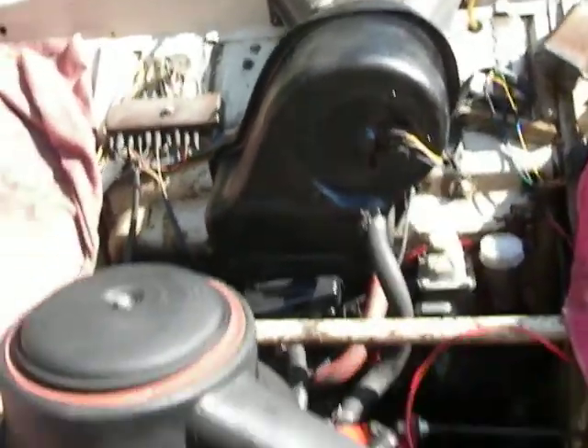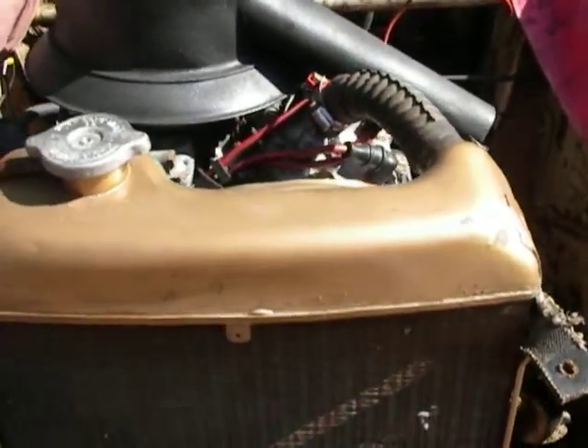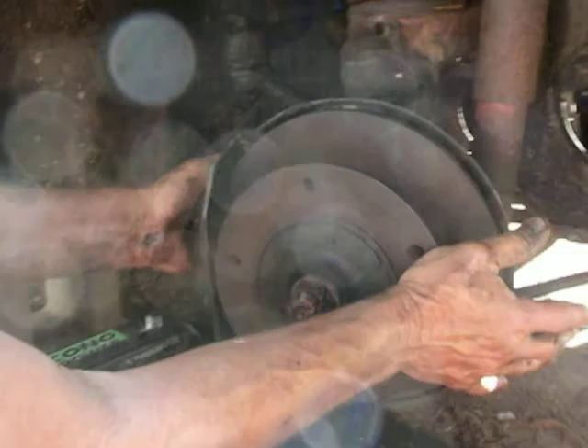I'm putting disc brakes on the front of this old two-stroker, and I'll show you what I have going on here. I've got this one side right here — it makes for so much more of an efficient stopping. That's the disc brake arrangement here, and I'm working on the other side now.